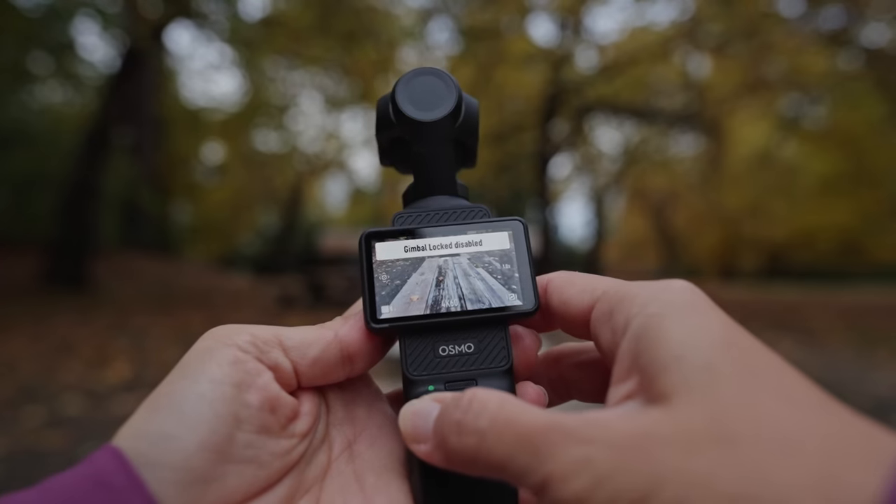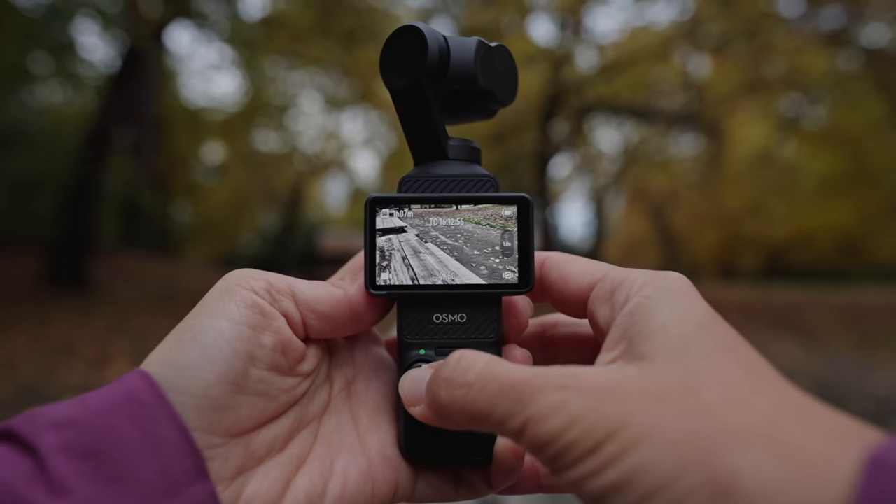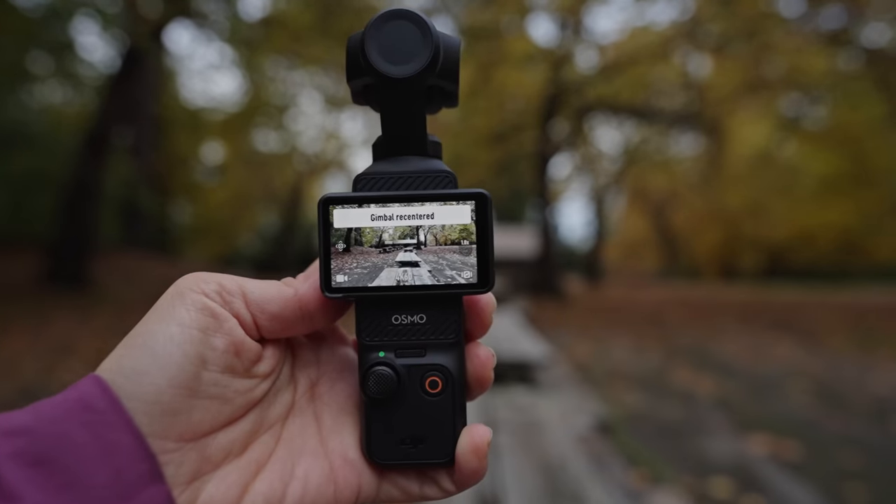A bonus tip: if your gimbal gets out of sorts and you want to re-center everything, just go over to the joystick and double tap it.